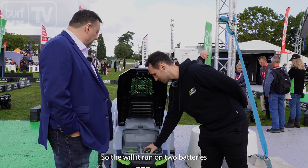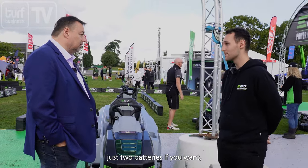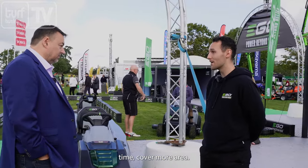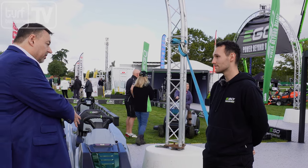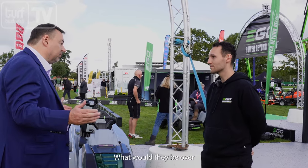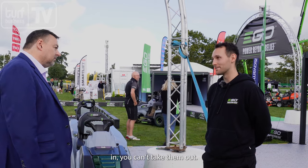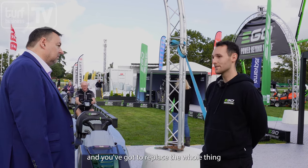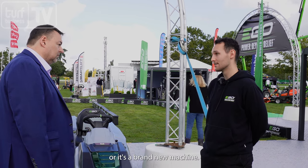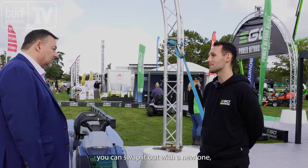Will it run on two batteries or does it have to have six? Minimum of 15 amp hours, so you can run it on just two batteries if you want, but if you need more runtime to cover more area, we've got the batteries to do that. It's versatile. What are the benefits of your modular battery system over a traditional unit with batteries built in? Once the batteries are built in you can't take them out — that's fine, you can have a lot of density in there — but if something goes wrong, a single cell fails, you've got to replace the whole thing and that's either very costly or it's a brand new machine. With ours, if a battery does fail you can swap it out with a new one and hopefully claim that under warranty.